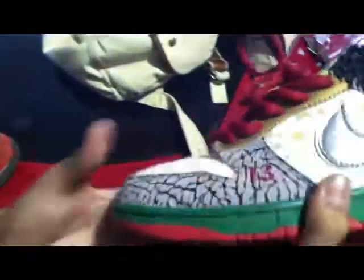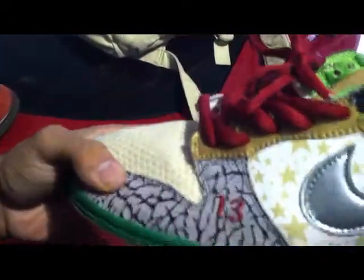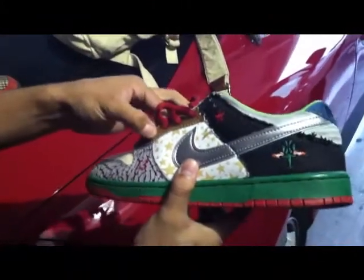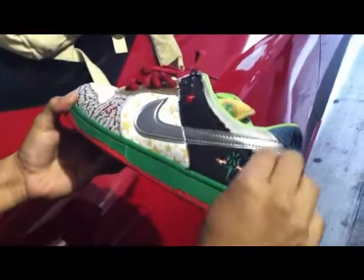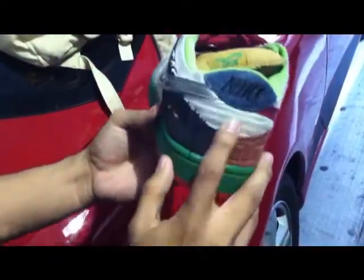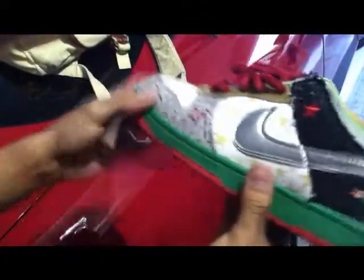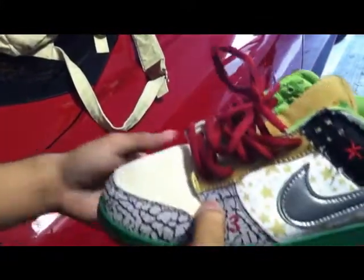Starting out it wraps around the Supremes — the Supreme print on the toebox. We have the Hemps. This features the Unluckys on the eyelets, which I believe is from the Luckys. Right here we have the Metacom 3's. The pastel print is from the Sea Crystals, and of course these are from the Denims. We have the Metacom 3 swoosh and Supreme print on the mid panel.